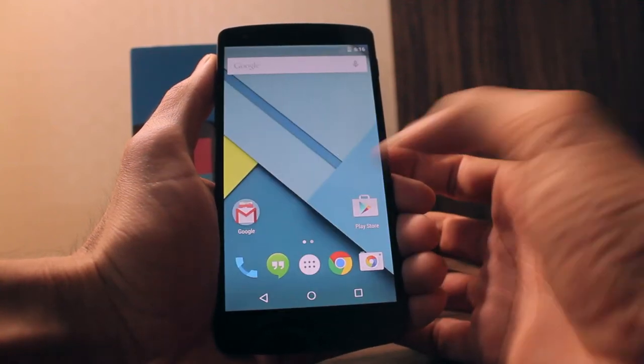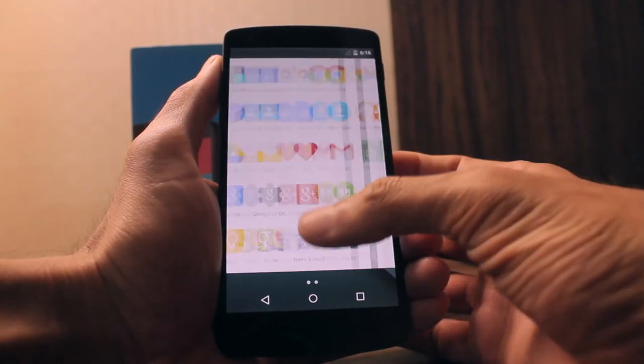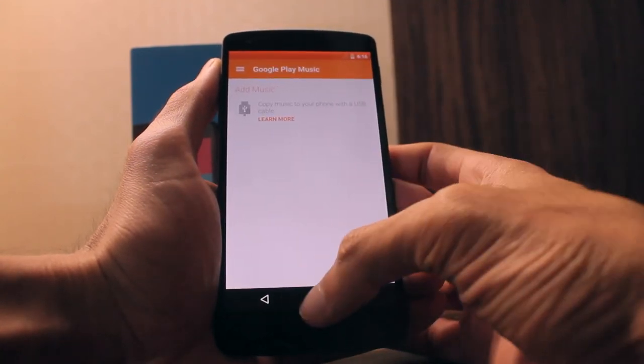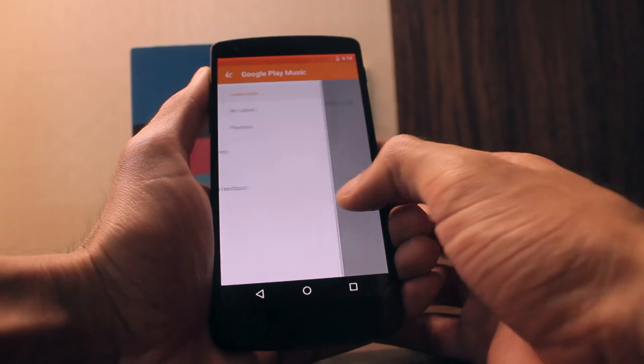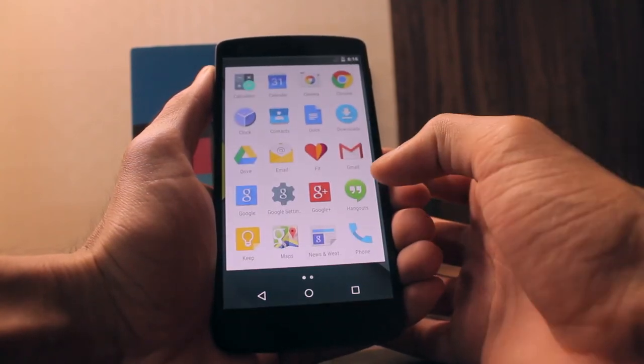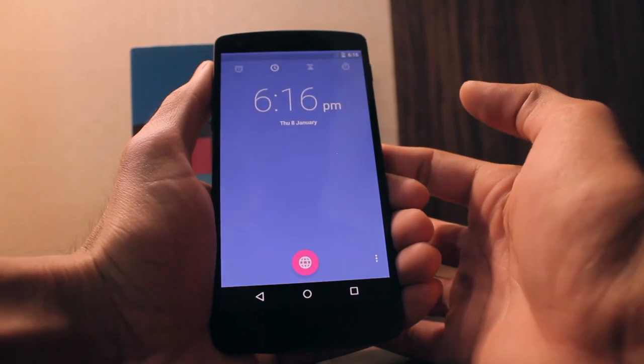As you can see, the notification bar color is now changing according to the app color. Like in Google Play Music, you get a bright orange notification. Everything is material design. Right now it's the Google Now launcher, which is pre-downloaded on this device.